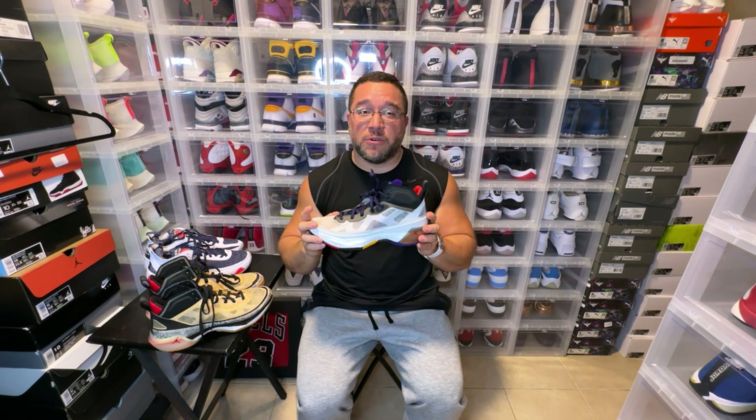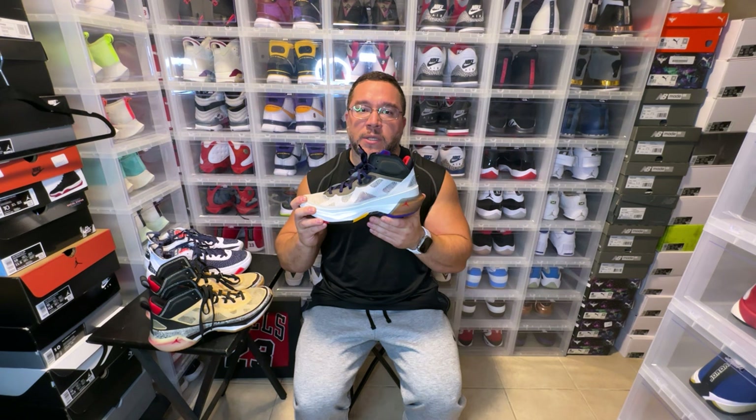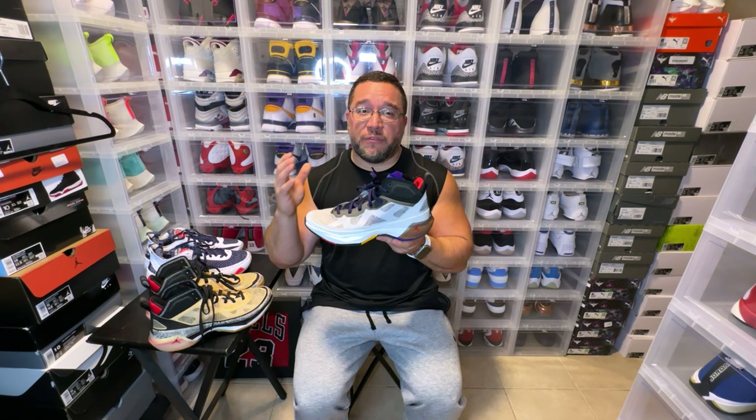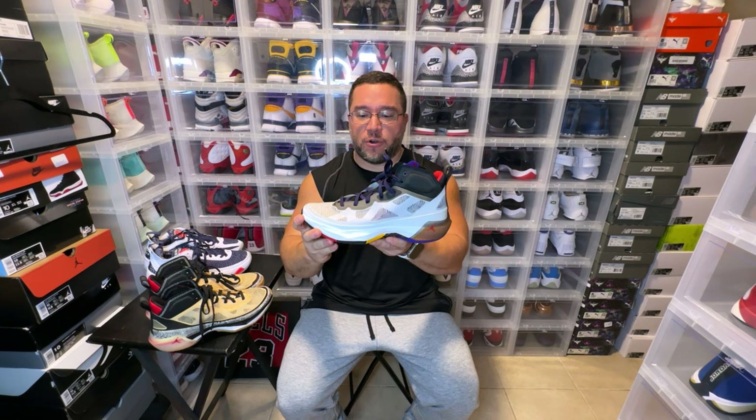On the back you have the Formula 23 foam. I was very skeptical at first because step-in cushioning wasn't that great, but when you actually play in this you can feel the Formula 23. I'm 230 pounds so I'm giving this cushioning the most it can handle, but I absolutely felt the difference once I started playing basketball. If you wear these in the house and just walk around you're not going to really feel the performance, but if you're actually playing ball you definitely feel that this is a crash pad — it felt pretty good.